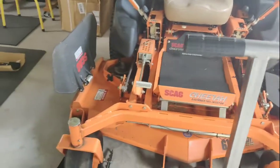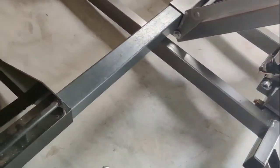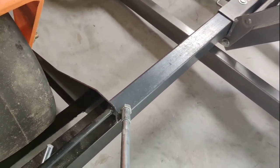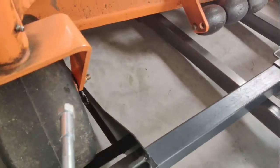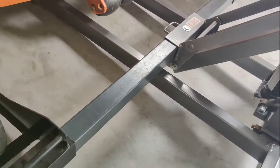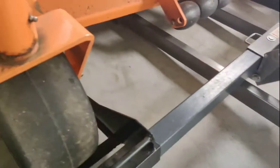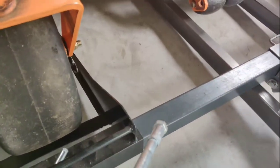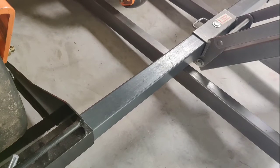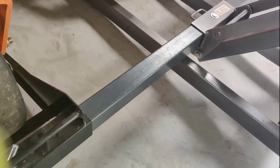I did modify the arm — the square tubing arm here, it's thicker metal. The width of this Cheetah is so much wider that the square tubing that comes with this lift isn't wide enough. I had to buy, measure, cut, and drill a one-and-a-half by one-and-a-half inch square tube.